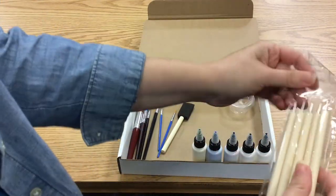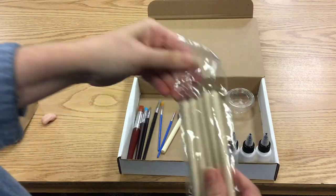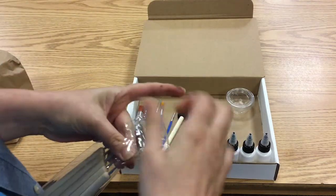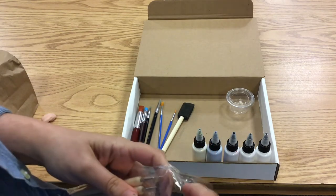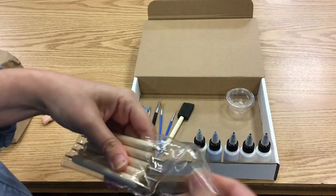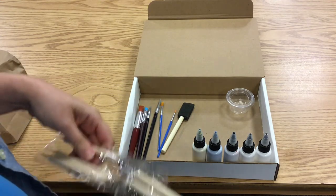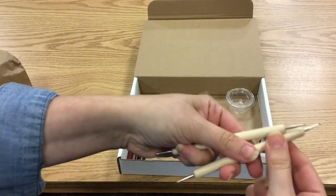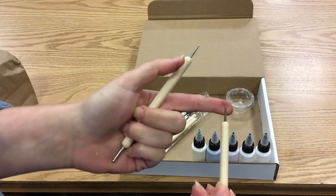Then you are also going to get a set of dotting stylus tools. This plastic is a little too shiny, so let me pop a couple of these out for you. You're going to use the handles of these as your rolling pin to give you a little bit more control. The end of each of these, which are double-sided, have different size balls on the ends.